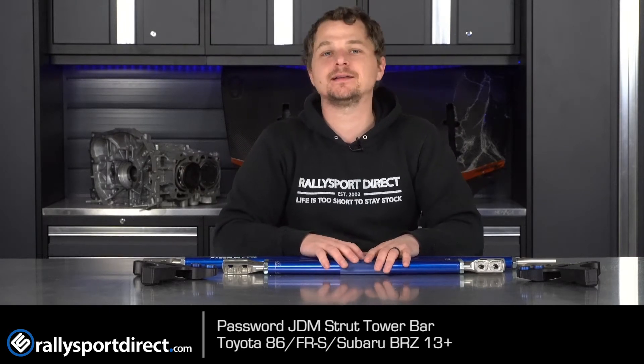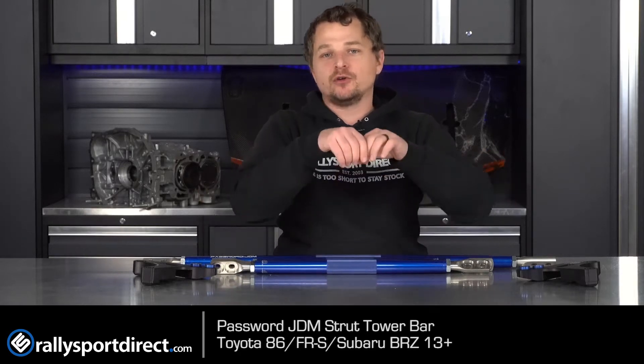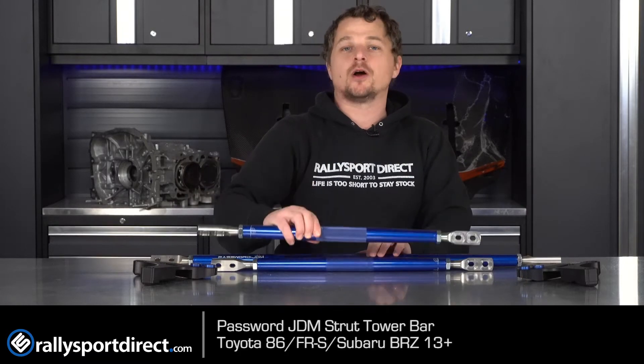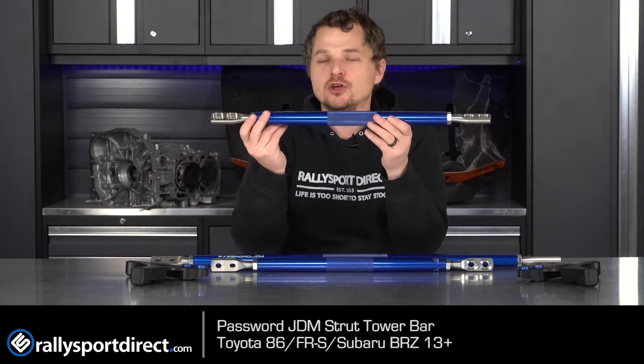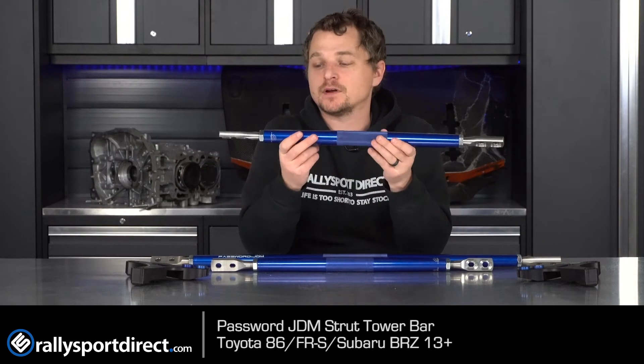Whatever you want to call it, that awesome car that we all love and love to hate apparently. But this being the ultimate strut tower bar is the full triangulation unit. So not only do you have the bar that runs across, but you also have these shorter bars which run back to the firewall. It comes with billet mounts. Everything else is billet steel or 6061 aluminum. Super high quality and of course it does come in a few different colors.